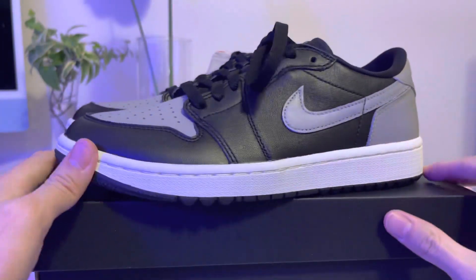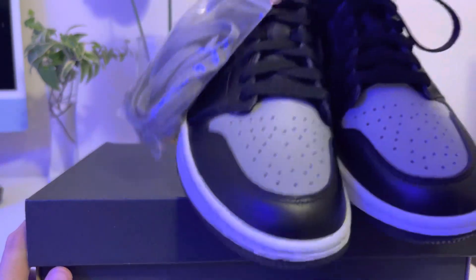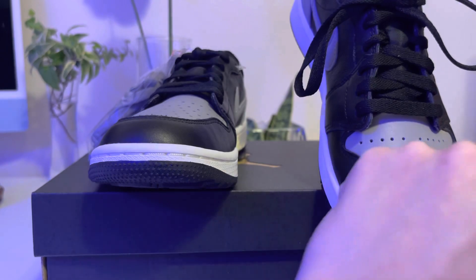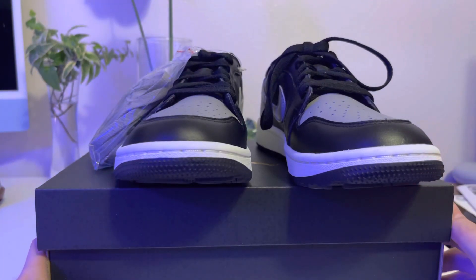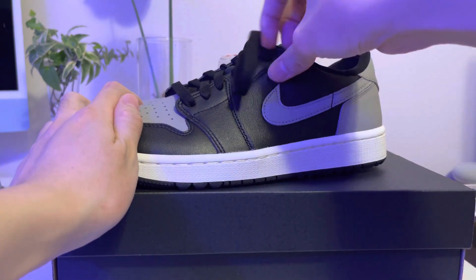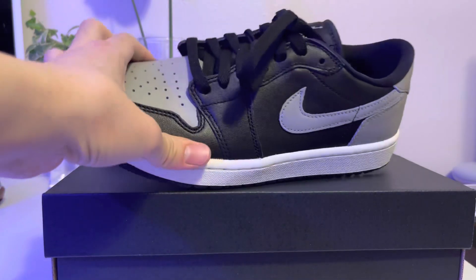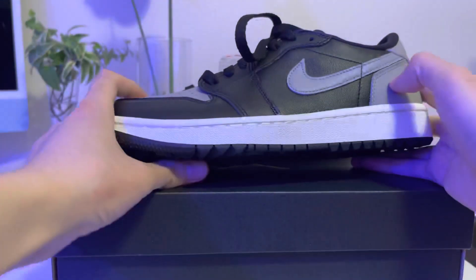So other than the logo differences, this is a perfect alternative shoe for those expensive Jordan One Lows. When I watch other reviews, the toe box is a little wider than the Jordan One Low, but who's going to notice? This is a nice shoe. Because of the padding and the thickness of the leather, I'd recommend going almost half a size up — if you have wide feet, go a full size up. But this pair is not my size, so I'll end up selling it.